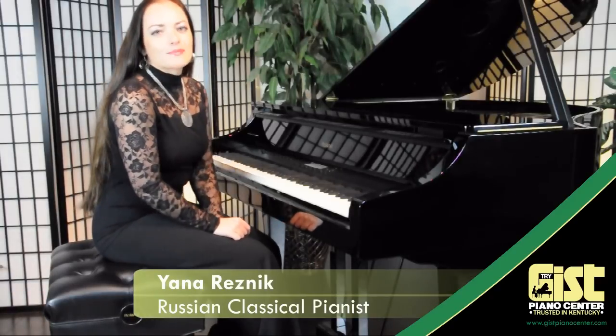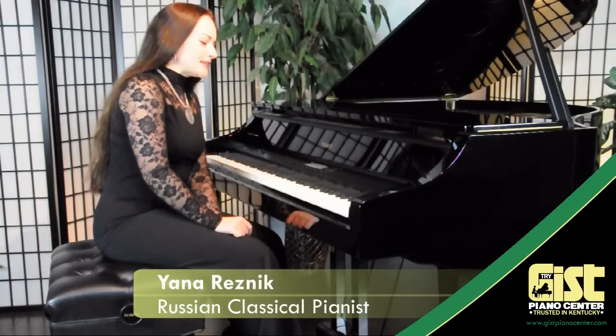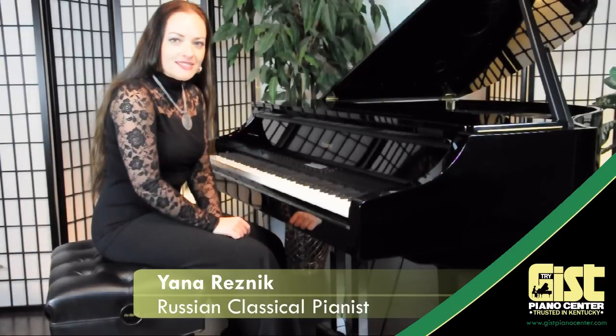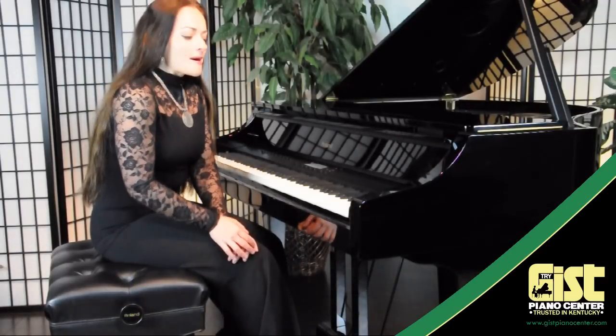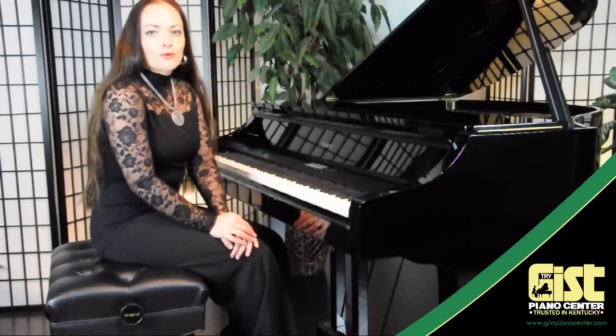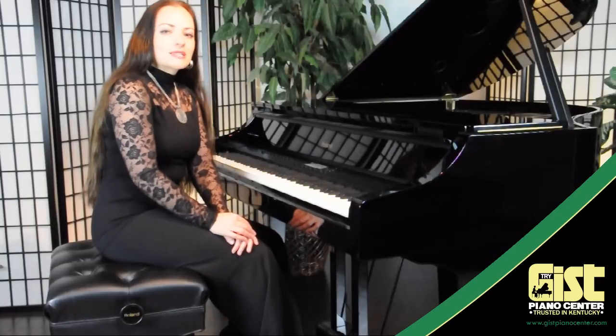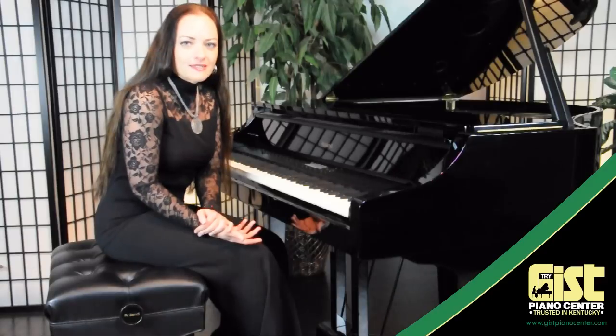My name is Jana Resnik and I'm a concert pianist. I want to take you on a little bit of a tour to see the V-Piano Grand by Roland and to explain to you why you would want to have this piano. One thing to understand is that we're not trying to sound like an acoustic piano or compete with acoustic pianos — what we're trying to do is understand how we can use technology to benefit our needs further.